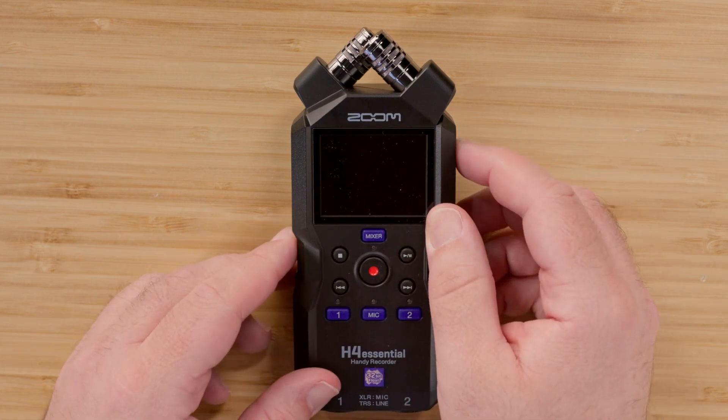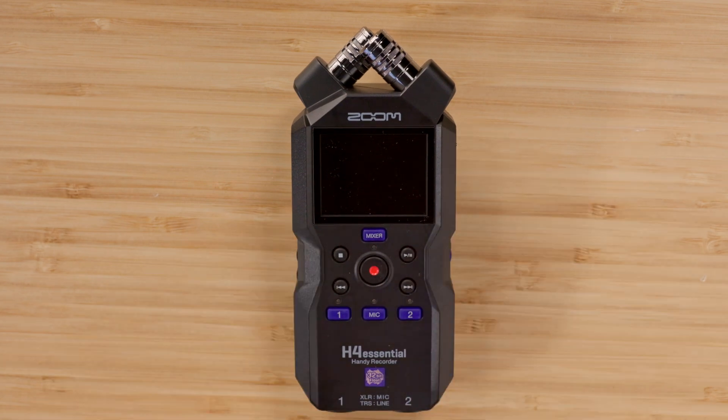Update time may vary, so to be safe, wait two minutes to allow the update to finish. While the firmware is being updated, the red LED light on the record button will flash on and off.